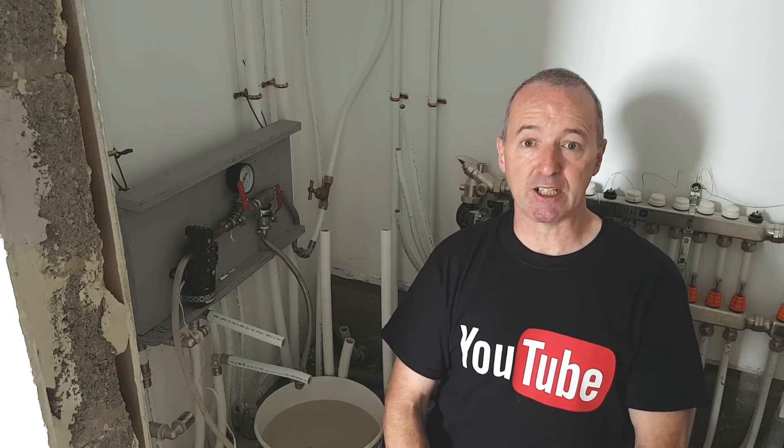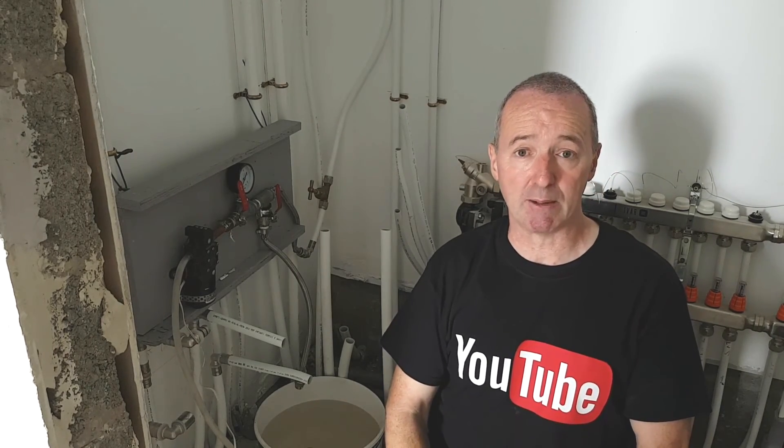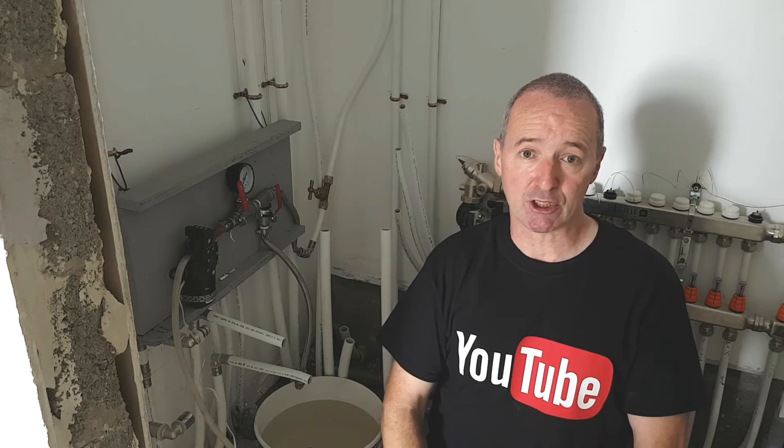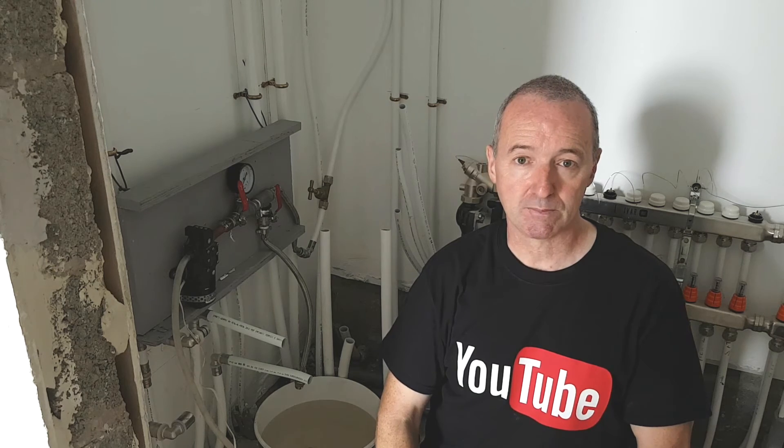So I'll sign off for now. If you liked the video, please thumbs up, subscribe, click on that bell icon, comment, share — all of that. I'll see you all in the next video. Bye for now.